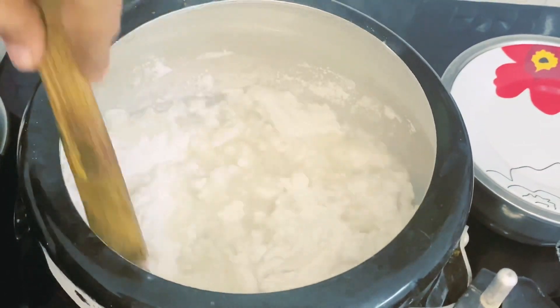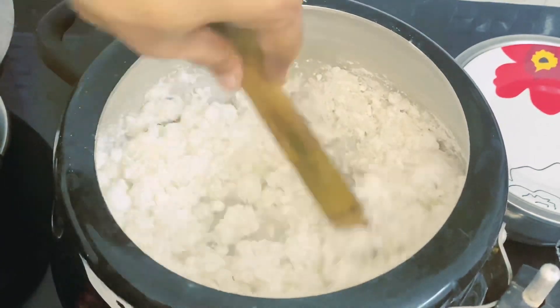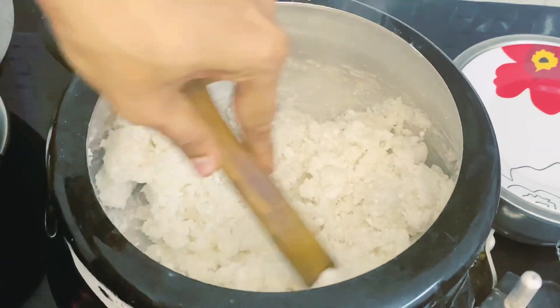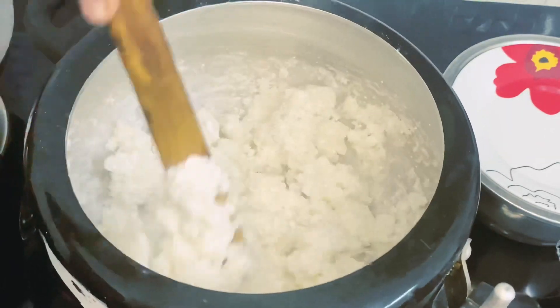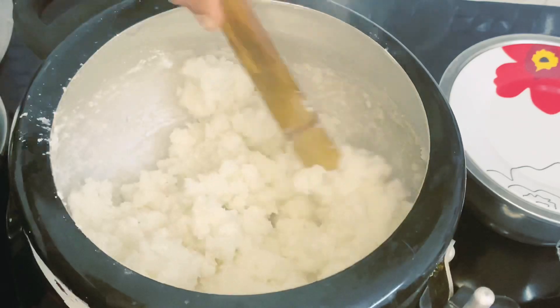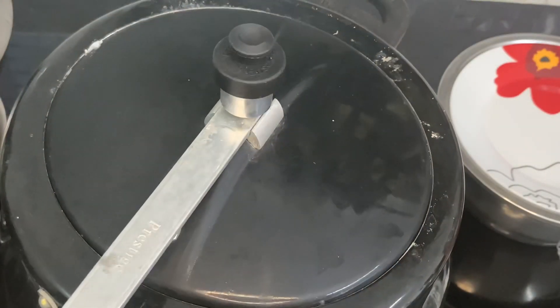I am going to check this out. Now we have to dry the skin.